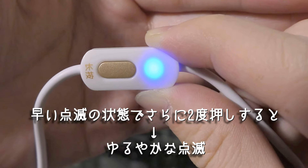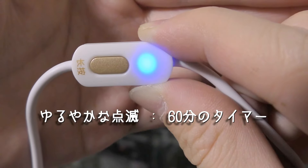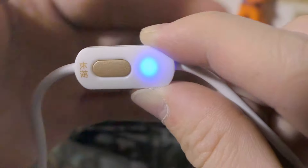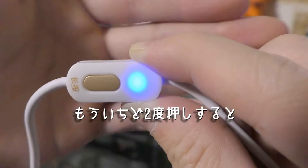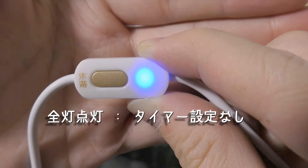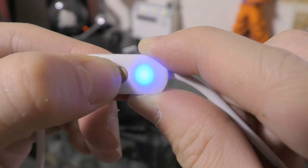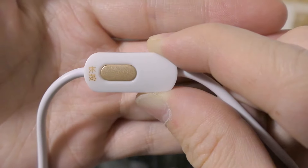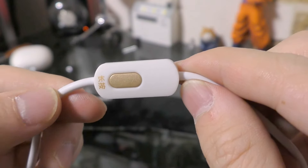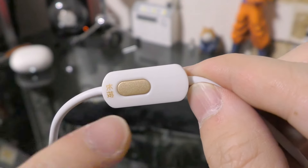ポンポンと軽く押すと、このように点滅します。この状態は20分のタイマー設定になっていて、もう1回、ポンポンとタン押しすると、今度緩やかに点滅しているのわかります？この状態は60分のタイマー設定となります。もう1回ここで2回ちょんちょんと押すと、ランプがずっと点灯したままになっておりますけど、これはタイマー設定なしの状態ですね。電源切る時は長押しすると、ランプが切れますので、これで電源切ることができます。ここで全て、電源のオン・オフ、温度調整、タイマーの設定もできますので、簡単ですね。